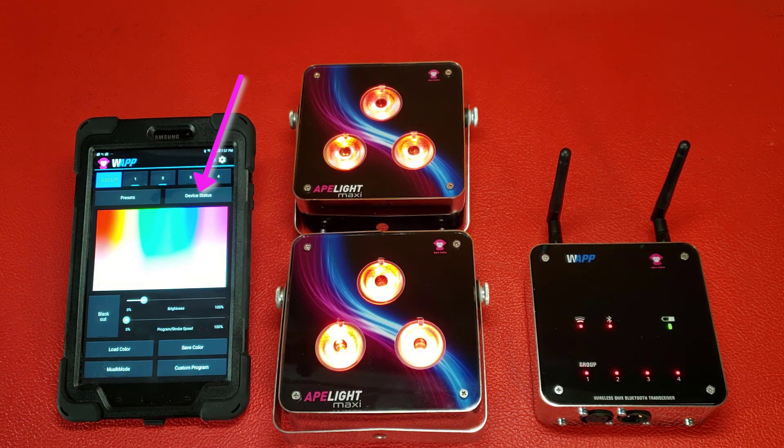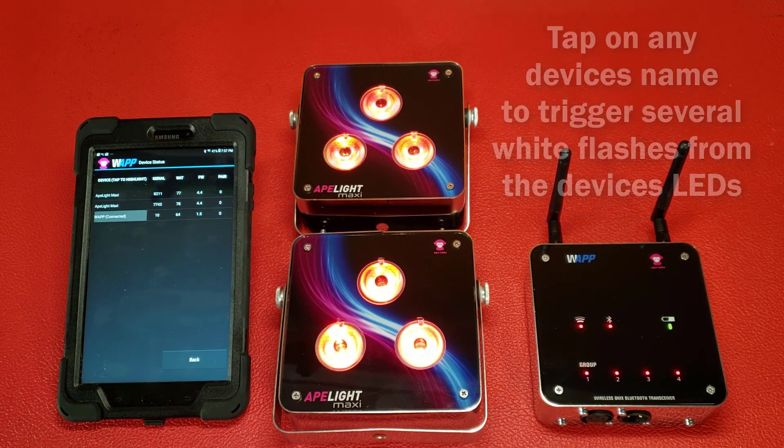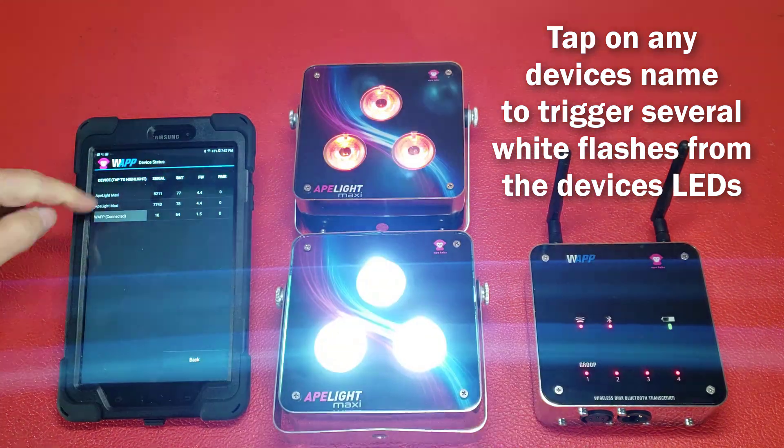From the Home page, click on the Device Status page. Here you will see a listing of any attached devices that are powered on, including the WAPP hardware. It will show any recognized device's serial number, battery status, and firmware version. To identify any light on the device status page, simply tap on the device name and that light's white LED will flash several times.